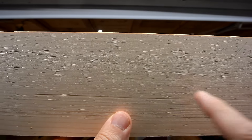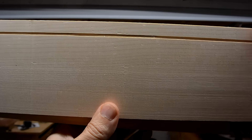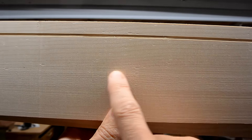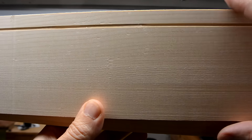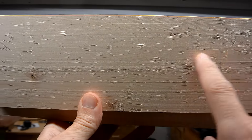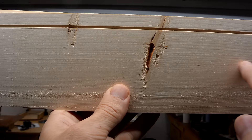Looking closely at the planed wood, you can see all kinds of little divots, and I think that is from shavings getting caught underneath the knives — this was planing 3/32nd of an inch off on the DeWalt. Experimenting further, with the same kind of wood and planing only 1/32nd of an inch — less than a millimeter — there's much less of that happening. I repeated that same experiment using the Mastercraft planer and it does worse than the DeWalt, but again, if I plane off just a tiny bit on the Mastercraft, there's much less of that divoting.